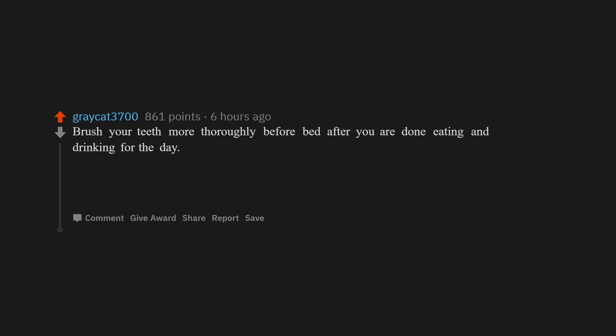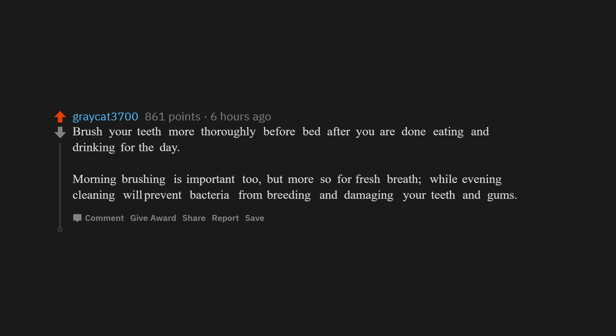Brush your teeth more thoroughly before bed, after you are done eating and drinking for the day. Morning brushing is important too, but more so for fresh breath, while evening cleaning will prevent bacteria from breeding and damaging your teeth and gums.